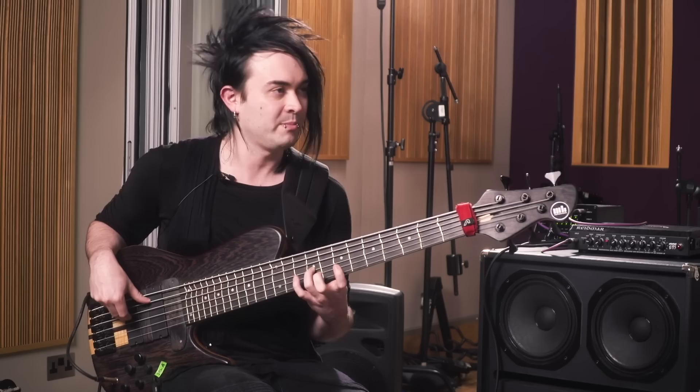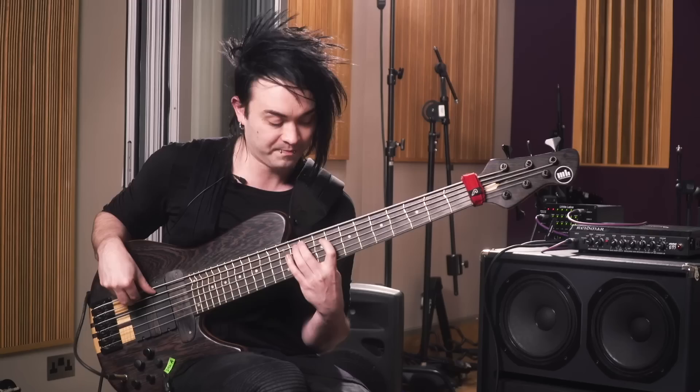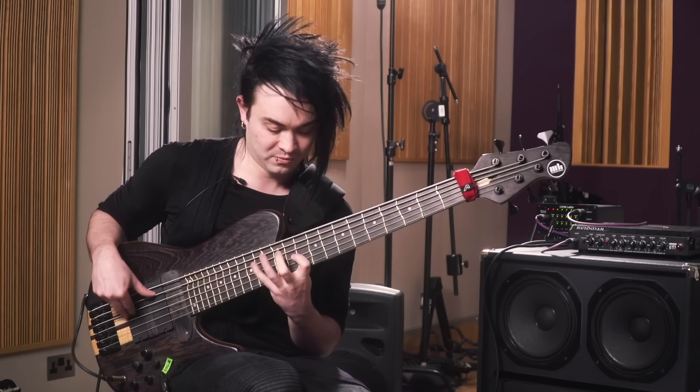It's a fretboard exercise. I'll do this in C because it's the easiest to explain. Basically you play a C major arpeggio up and then go down with the scale, and on the next beat you have a D minor arpeggio up, then E minor, and then you go through all of them. You can do that all across the fretboard — you can start from D and that's the Dorian mode. You can do the same thing with melodic minor so you learn all the boxes of the bass. You can do this on a four string as well, because I kind of always start on the E string.